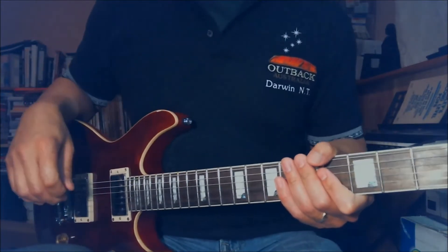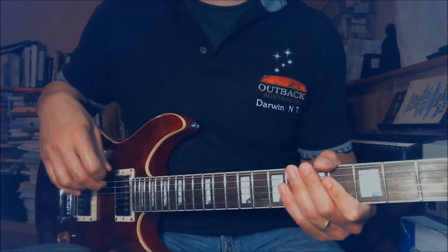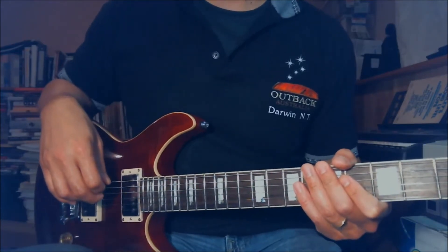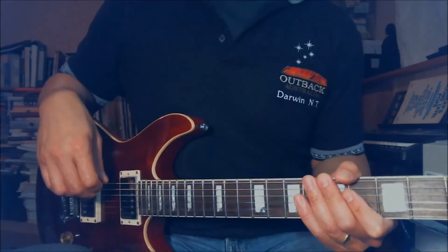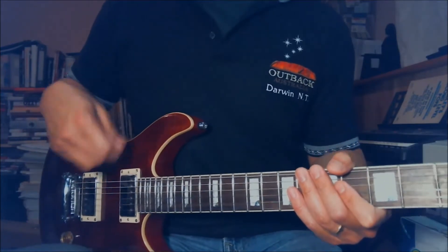Hey, Sunny here. Just finished a video on Still Loving You by Scorpions. I think I want to do one on Rush. I went to see Rush several weeks ago. One of my favorite songs is Red Barchetta by Rush, and I figure it's really good to just go over the beginning part.